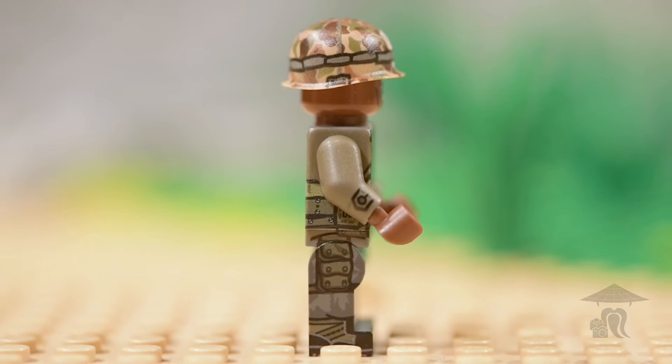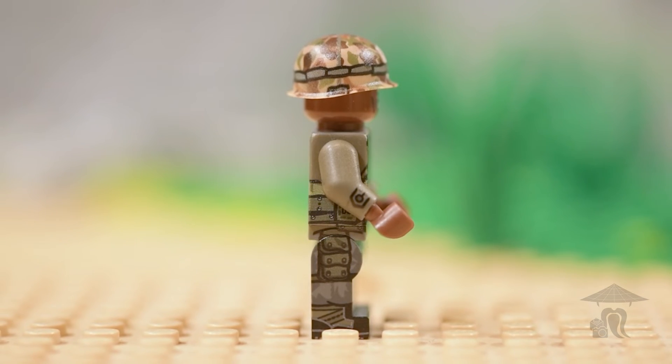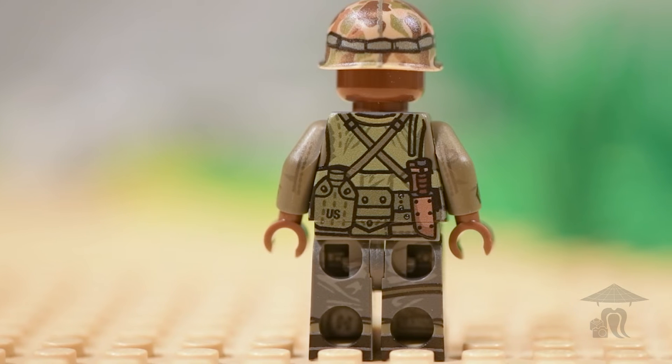There were a few Hue Marines to choose from at Brickmania, but I thought this guy was the most unique, and I liked his helmet the best, so that's why I picked him.